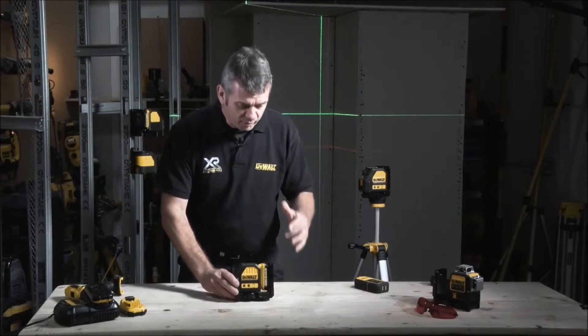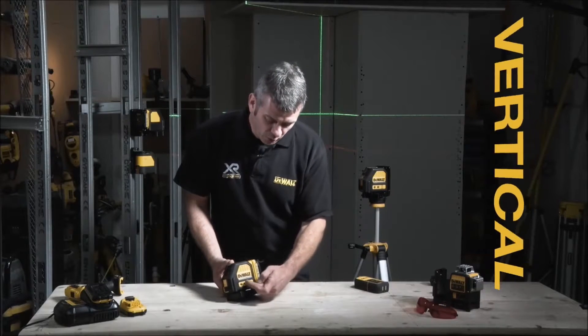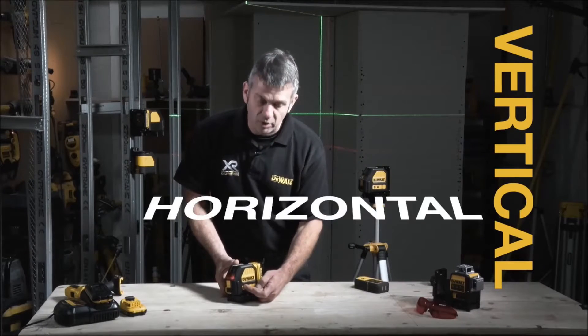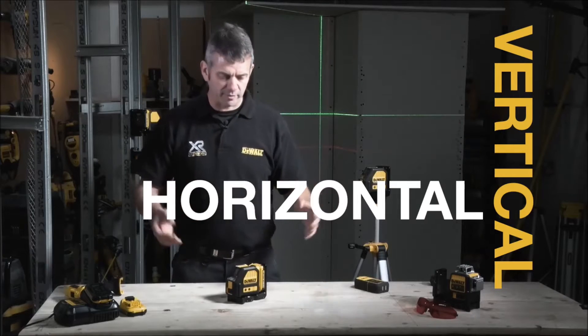As well as being tough, it's also exceptionally easy to use — just a simple two-button operation. We have one button for the vertical line and one for the horizontal: press once for on or off. So we can use them either individually or collectively, whatever you want.